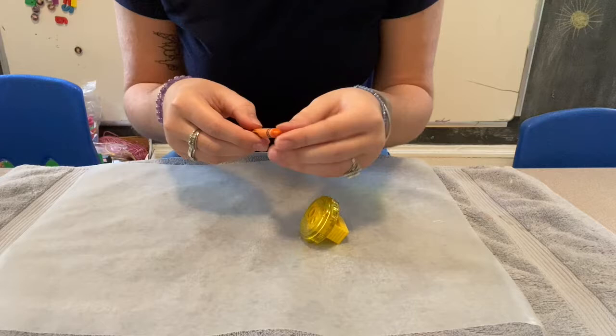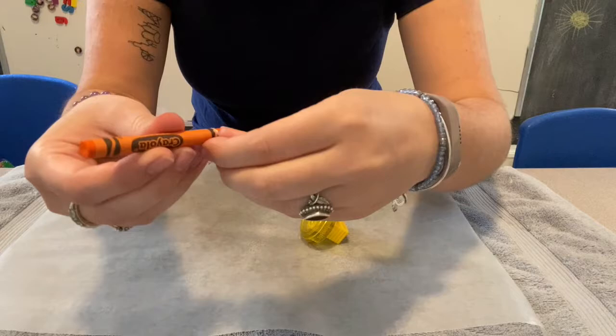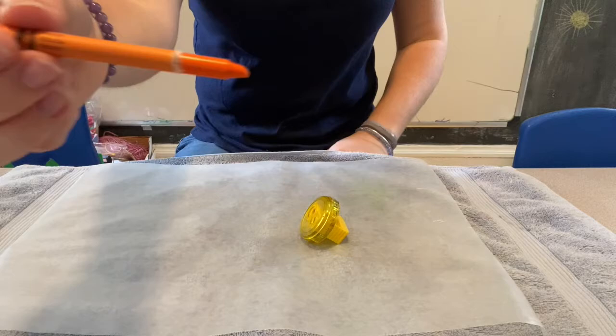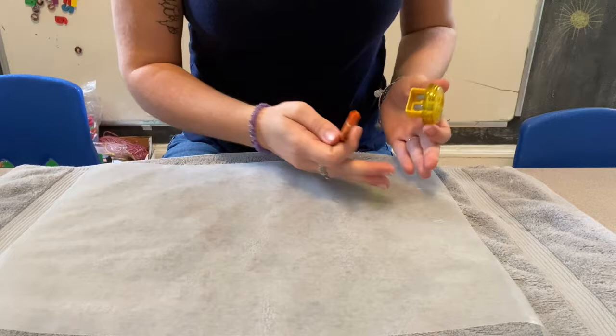I don't want any of the paper part. These crayons are new so they've all got this thick paper on them — I'm just peeling off the paper on my crayon. You don't have to peel the whole crayon, but that's how much I peeled. My pencil sharpener has two holes: one for the crayon and one for the pencil. You could use either one.